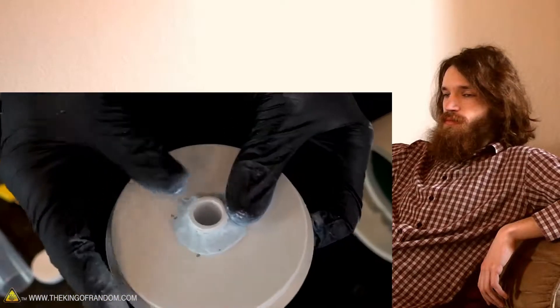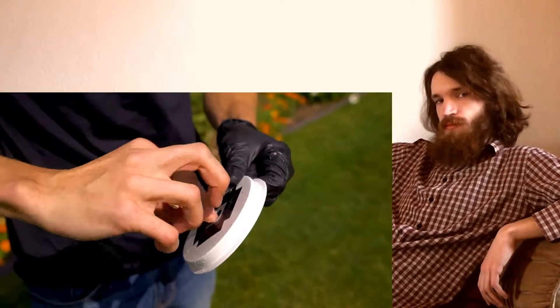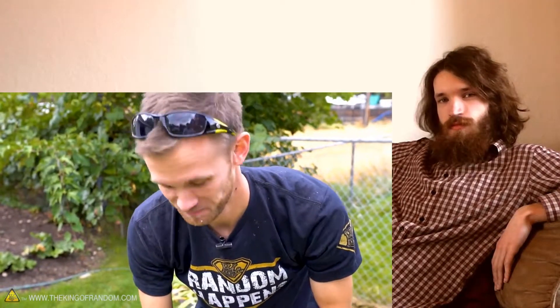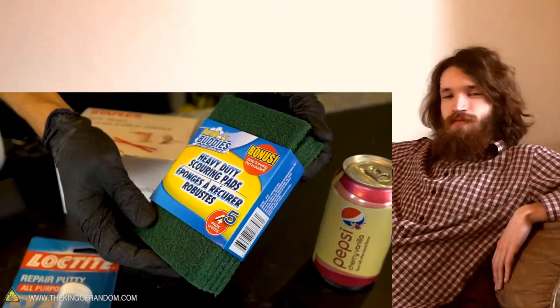Here are the supplies we're going to need. Water was seeping out the edges and the hose caused some issues — we'll need screen door mesh, some scouring pads, and a can of soda.